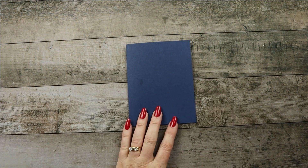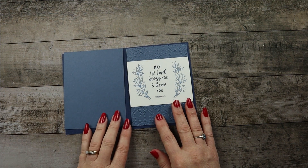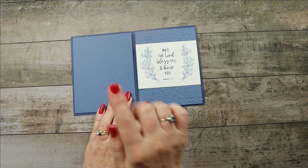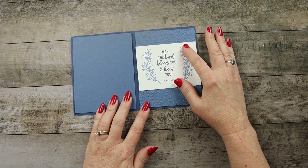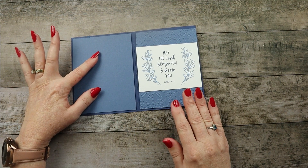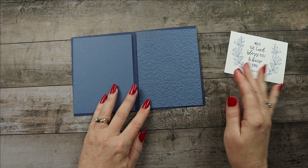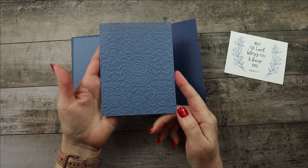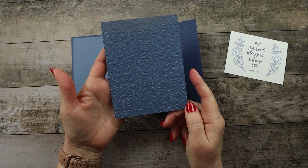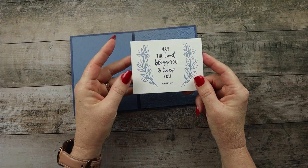I'm going to use that as a reference for my flowers, changing up a little bit of the colors. The card base is the typical five and a half by eight and a half, scored at four and a quarter. I'm going to be using Misty Moonlight — last time I used Misty Moonlight and Balmy Blue, but this time I'm just going to use Misty Moonlight.